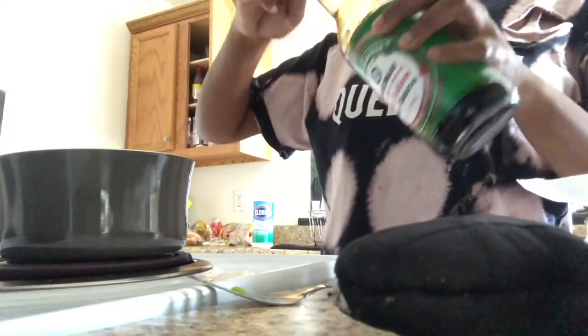I kind of went a little bit too hard with that soy sauce. I'm just allowing this to cook down and saute.